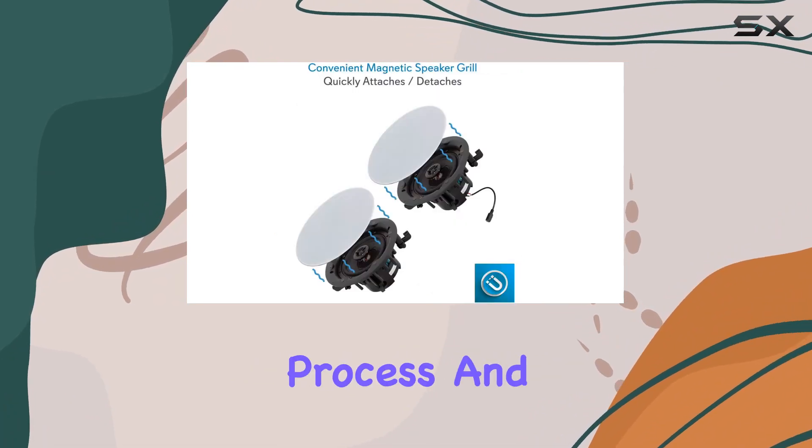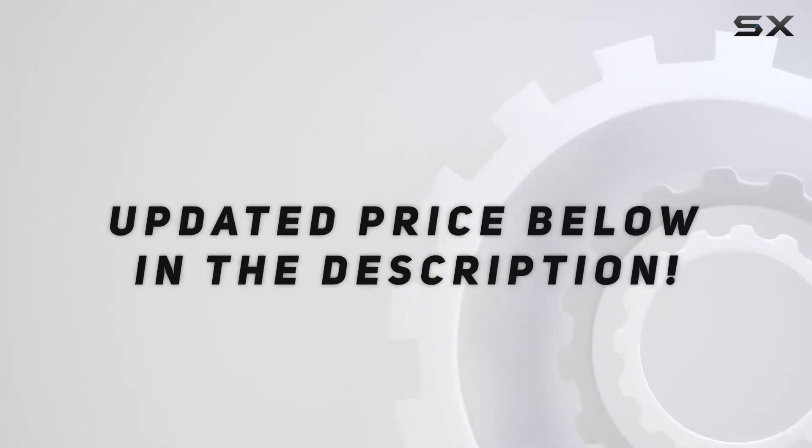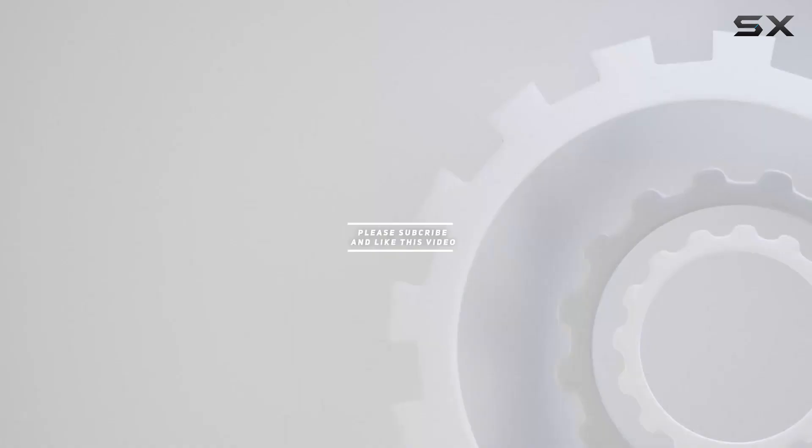Stay tuned as we explore the installation process and put these speakers to the test. Check out the video description for updated pricing, and thank you for watching.